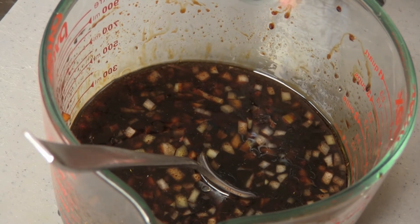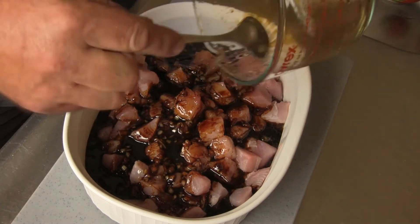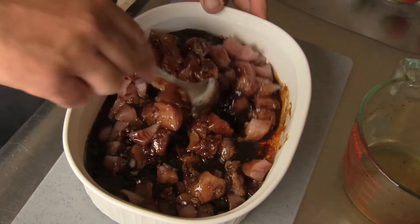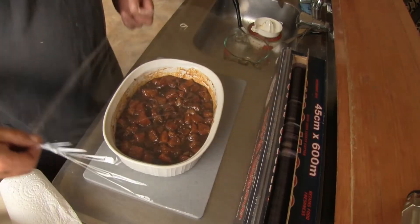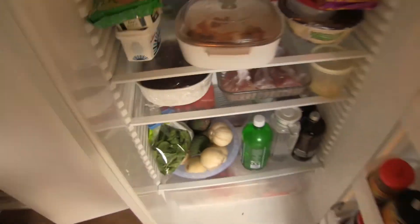Let the tataki sauce sit for five minutes before pouring over the fish. Combine the sauce and fish well, then cover with cling film and allow to sit for three hours minimum in the fridge.